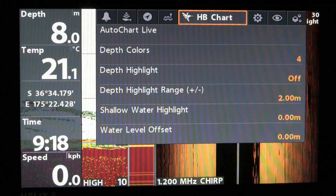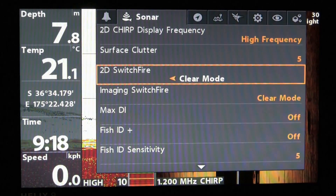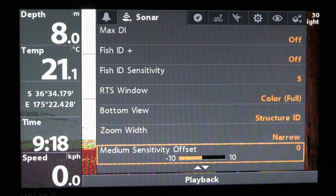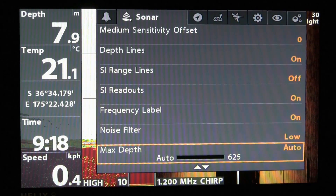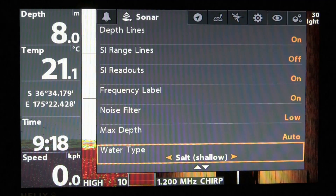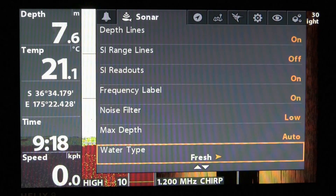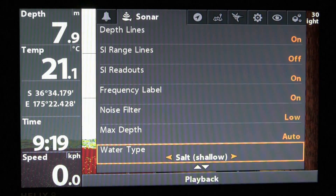After this, go back up to the top and scroll along to the Sonar menu, then scroll down and you'll come to Water Type. It's quite important to set this properly — quite often it can be set for fresh water, so be sure to set it to the right one, which should be salt water in our case. Check that it's in the right mode every time you go out.